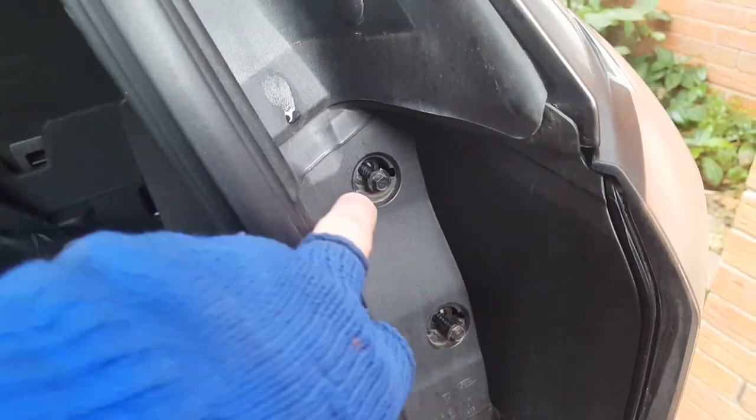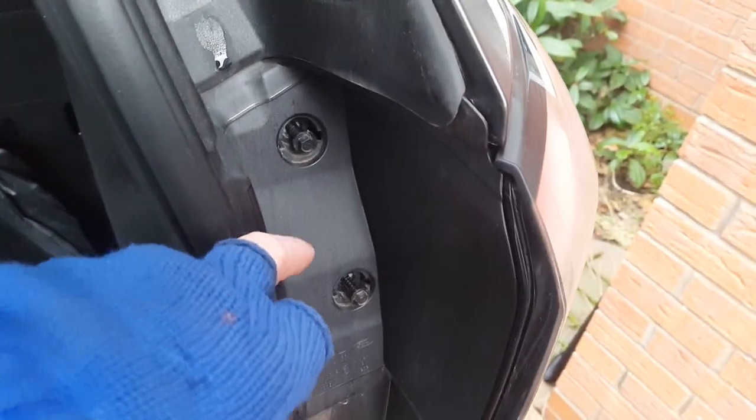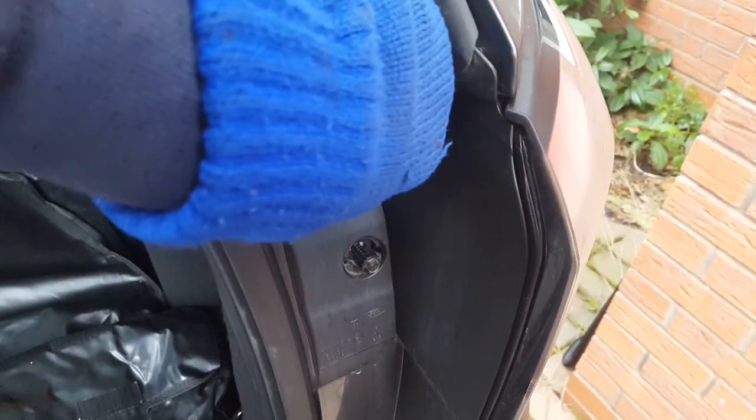Remove these caps, four in total, two on each side, on the side of the light. With an 8mm socket, remove these two bolts.